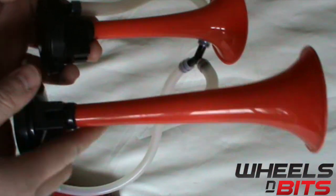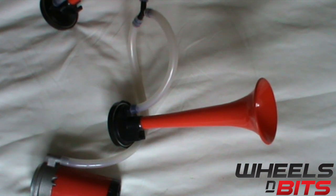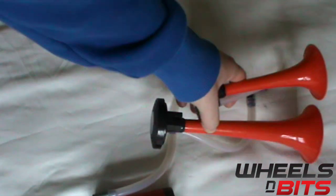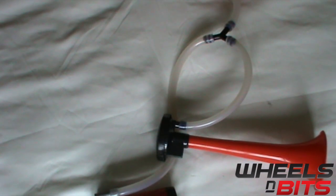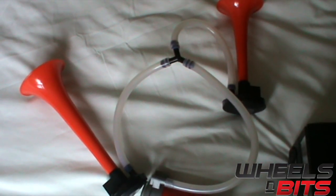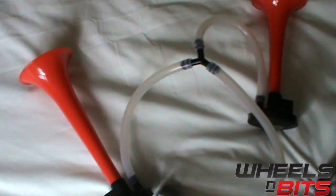Now we're just going to connect it up to the 12 volt power inverter that we have here for the purpose of this video. All you would need to actually do is mount these to the car, mount the pump to the car, and wire it up through the four-way relay. But just so that you can hear the tone, we're doing this in our shop on a 12 volt power inverter. You'll see we have the tubes fed to each horn, we have the pump, and we've connected just to the bottom of the horn itself. Now I'm just going to switch on the inverter.